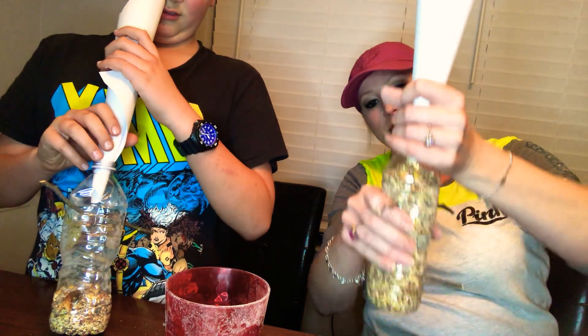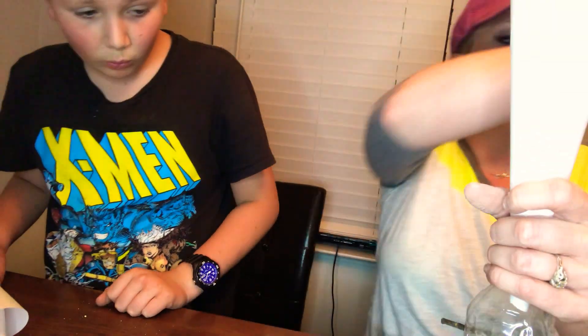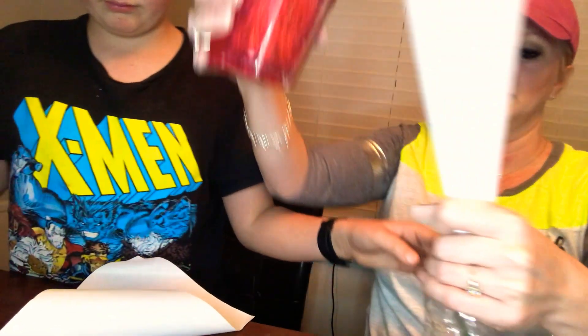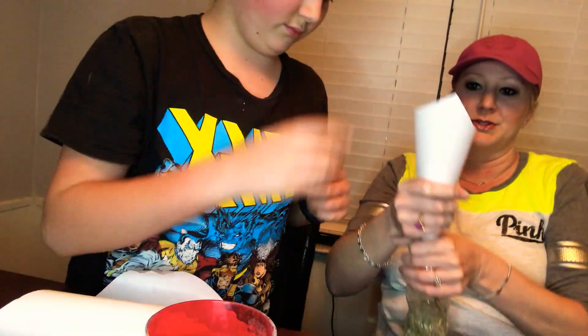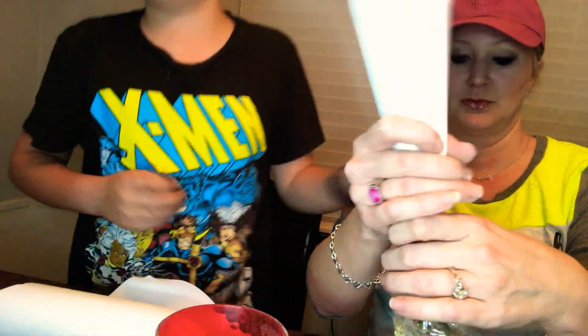That's not good — let me just pour it in the top. We're basically just putting it in a cup and then putting it in the bottle. I can't see how much is in here — it's okay. That's probably enough. A little bit more.